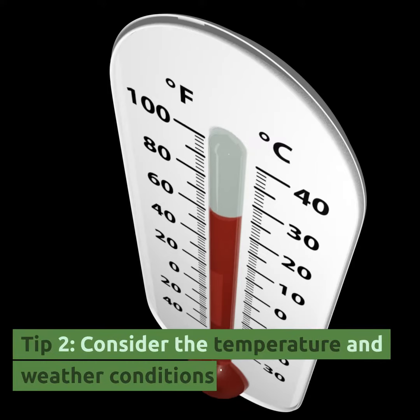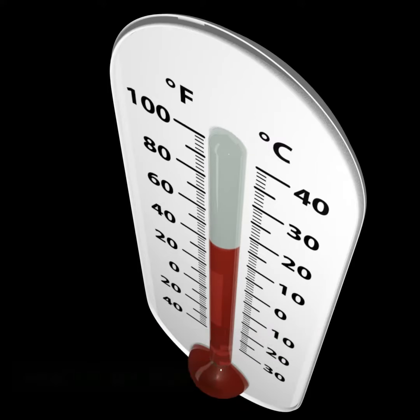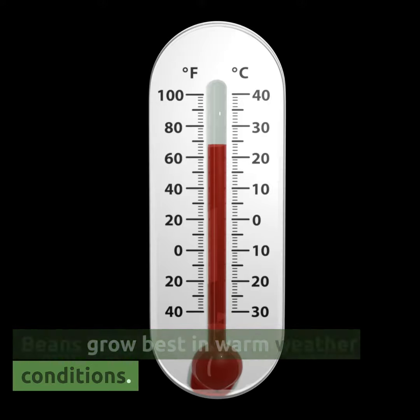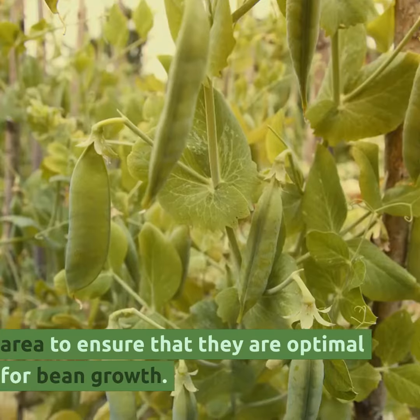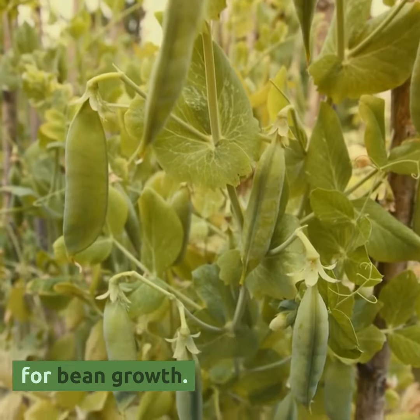Tip 2: Consider the temperature and weather conditions. Beans grow best in warm weather conditions. Keep an eye on the temperature and weather conditions in your area to ensure that they are optimal for bean growth.